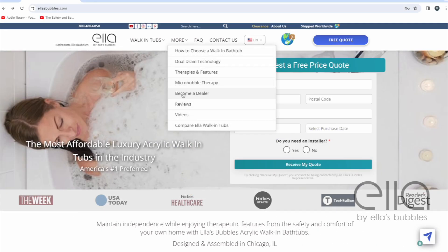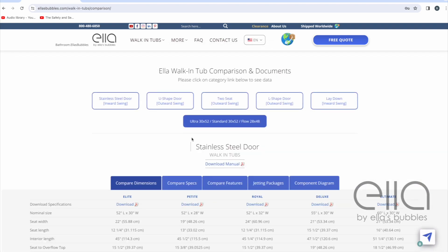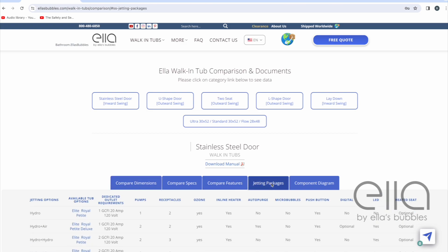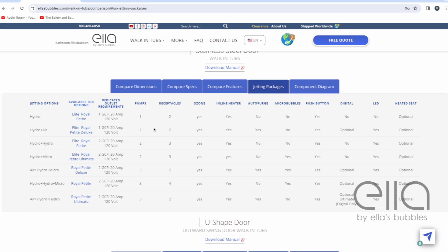For detailed information, go to our website and click on Compare ELA walk-in tubs. Click on the Jetting Packages tab and then you'll see the electrical requirements for the tub you're interested in. If you specifically need information on how many plugs and how many lines your tub will need, you'll find it here.